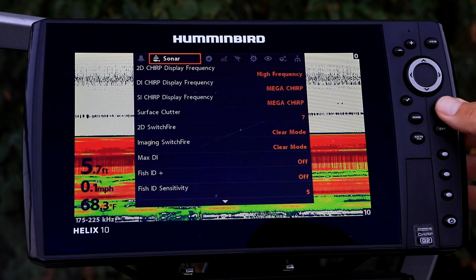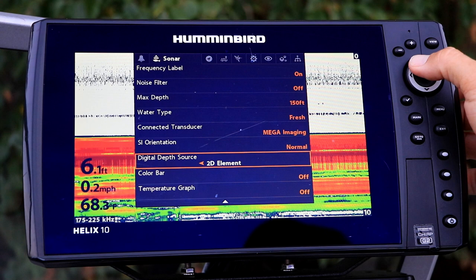Under the sonar menu tab, select Digital Depth Source using the up and down arrow keys. Then, select the beam to provide your digital depth using the left and right arrow keys.